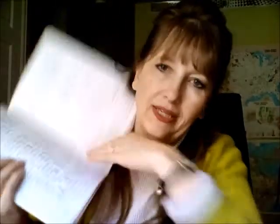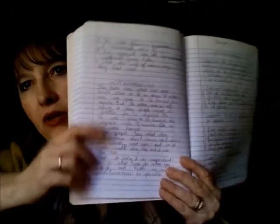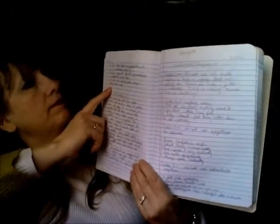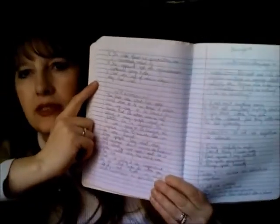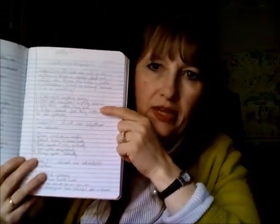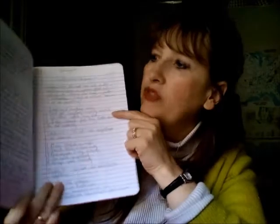I know I brag on my kids — I like them! Here is her written narration, and over here she has a Harvey's grammar lesson. I'll be talking about that grammar in a little bit, but she puts this all in the same notebook.